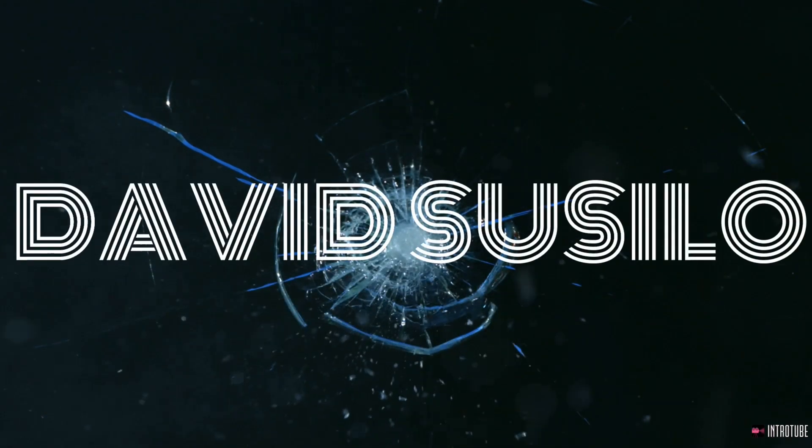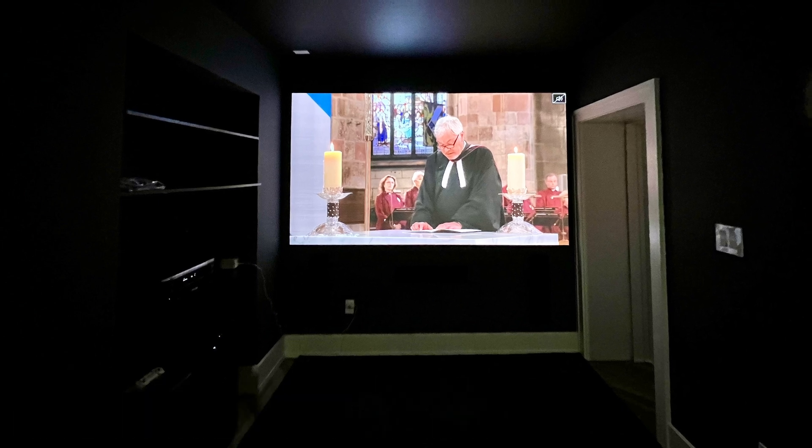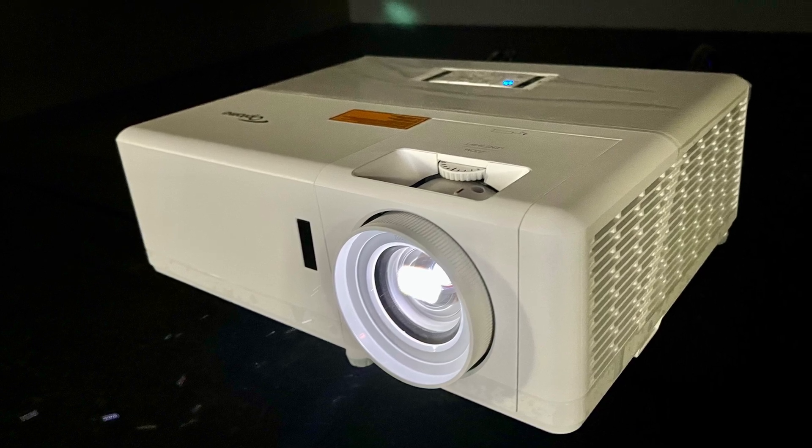Today I'm at my client's place calibrating his Optoma UHZ50 DLP laser fake 4K projector. In this case, the projector is projected towards an Elune Vision 108-inch 1.0 gain matte wide screen.